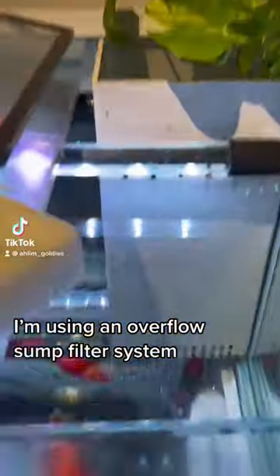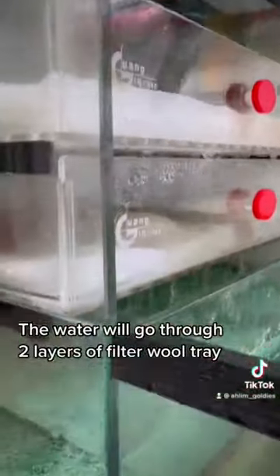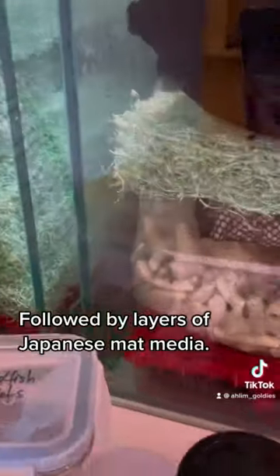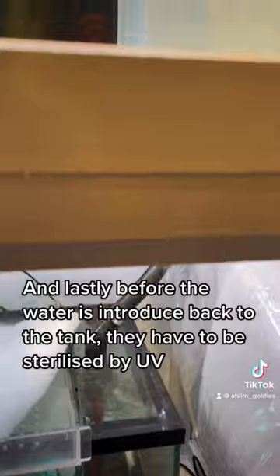I'm using an overflow sump filter system. This is where the outlet flows to. The water will go through two layers of filter wool tray, followed by layers of Japanese mat media, followed by coral chips and lava rocks, and lastly before the water is introduced back to the tank, it has to be sterilized by UV.